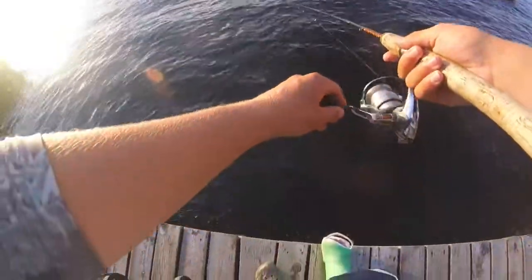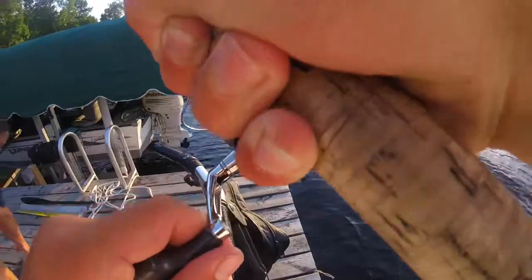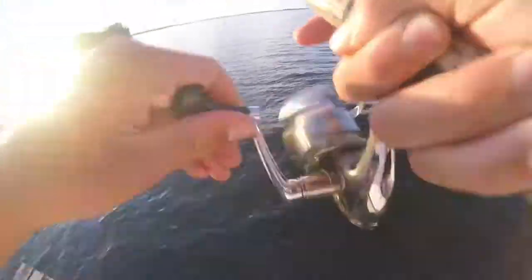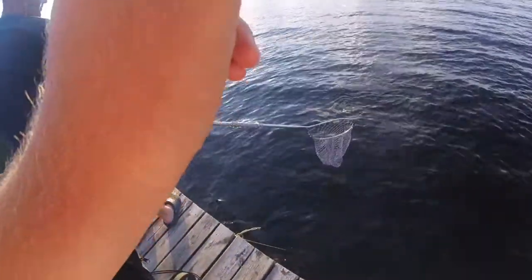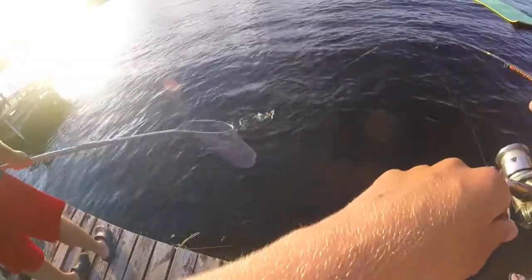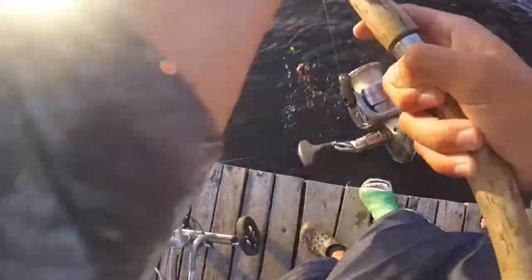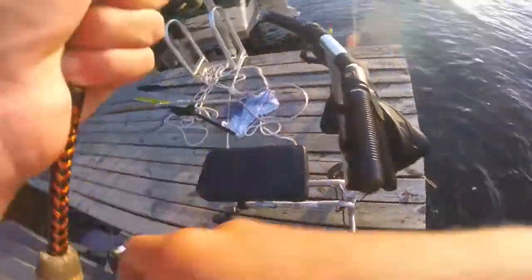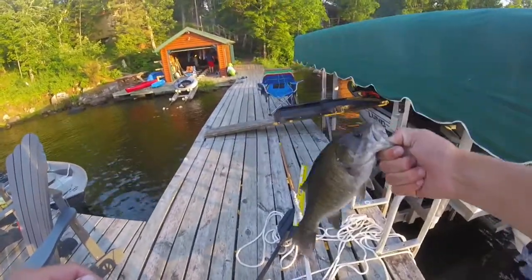Here we go, here we go — got him! Oh, this is a nice one. Oh it's a bass. Yeah, that's okay. Are we keeping those? No, we don't eat bass. Oh, that's a fat smallmouth — that's not a bad smalley. Look at that.